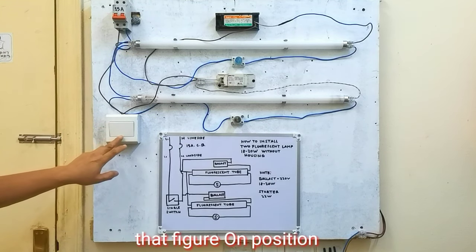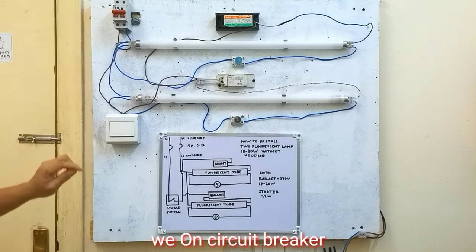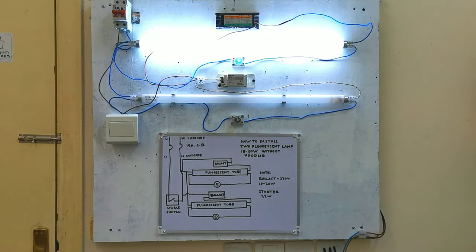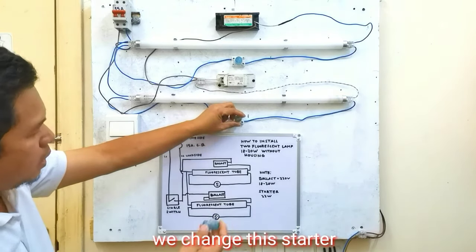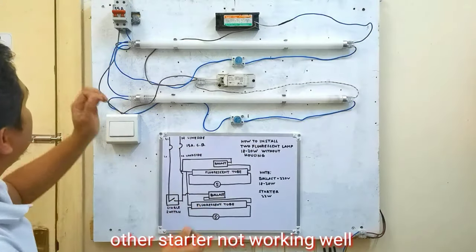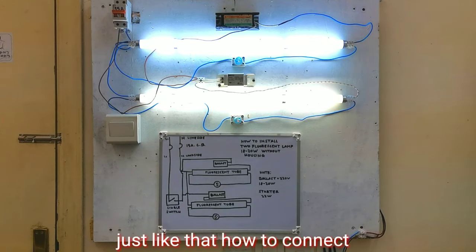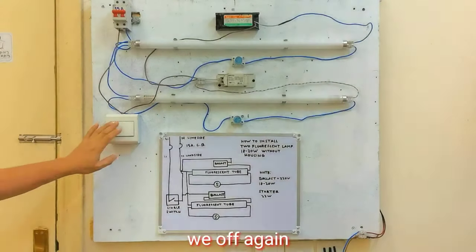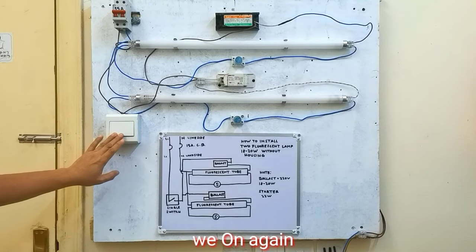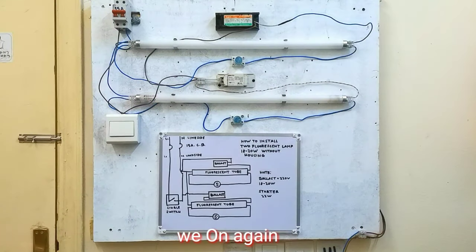I-off position muna natin ito kasi ang ganon ang position nya naka-on. I-off natin ang circuit breaker. Palitan muna natin ito ng starter. Pareho lang naman siya guys, 22 watts. Ganon lang ang pagkabit guys. Ganon lang pagkabit ng dalawang fluorescent tube natin na 18 watts.